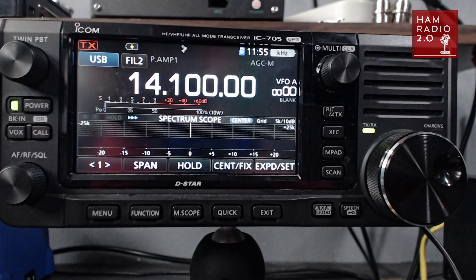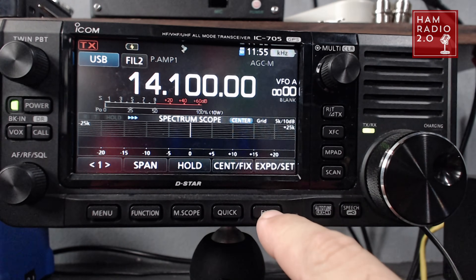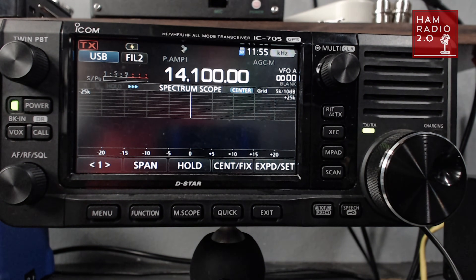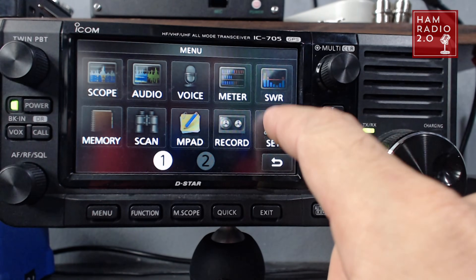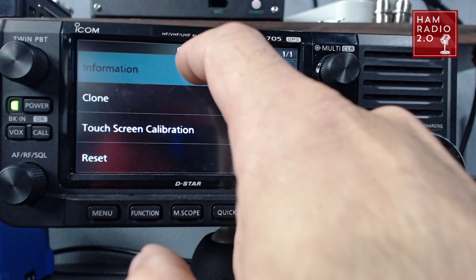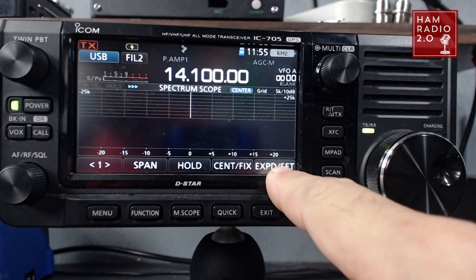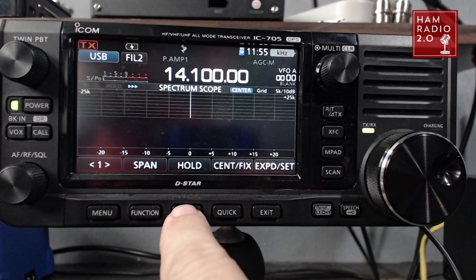That looks different than it did earlier. I'll turn my scope back on. I don't have an antenna connected right now. I personally like that view better — that's just me. Now we're going to go Menu > Set > Others > Information > Version, and you can see at the top main CPU is 1.20. Again, this will work for any version from now until they stop making this radio.